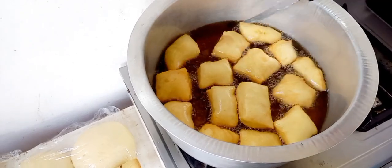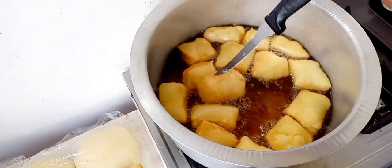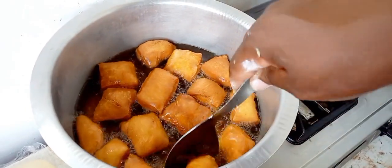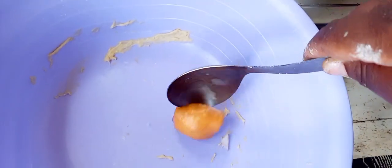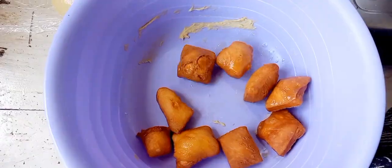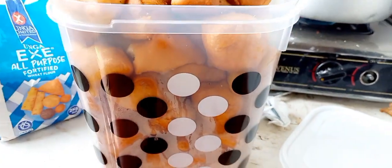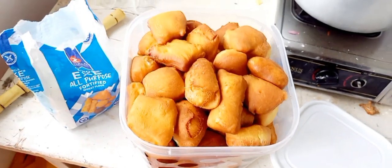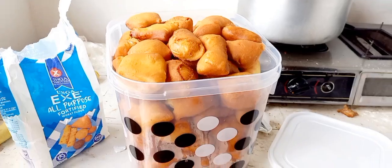I used the serving spoon to remove the mandazi from the oil. As you can see, they are done and they look really, really nice. I'm removing them from the oil and letting them drain for some time. There were so many mandazis — the entire container is completely full. That is it for today, thank you so much for watching, until next time, bye!